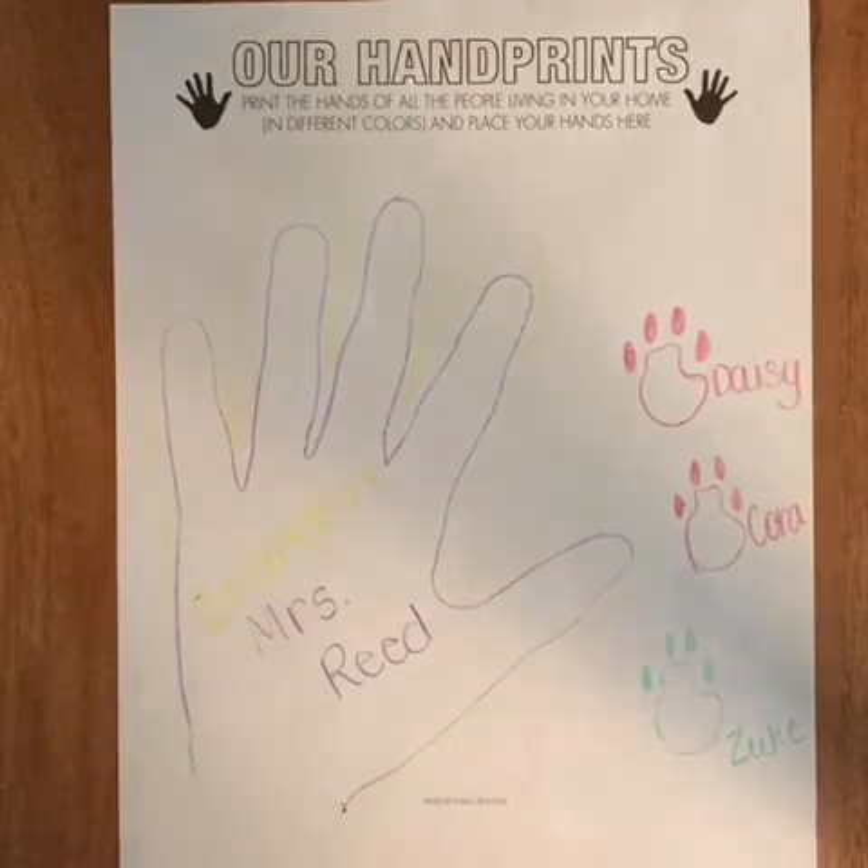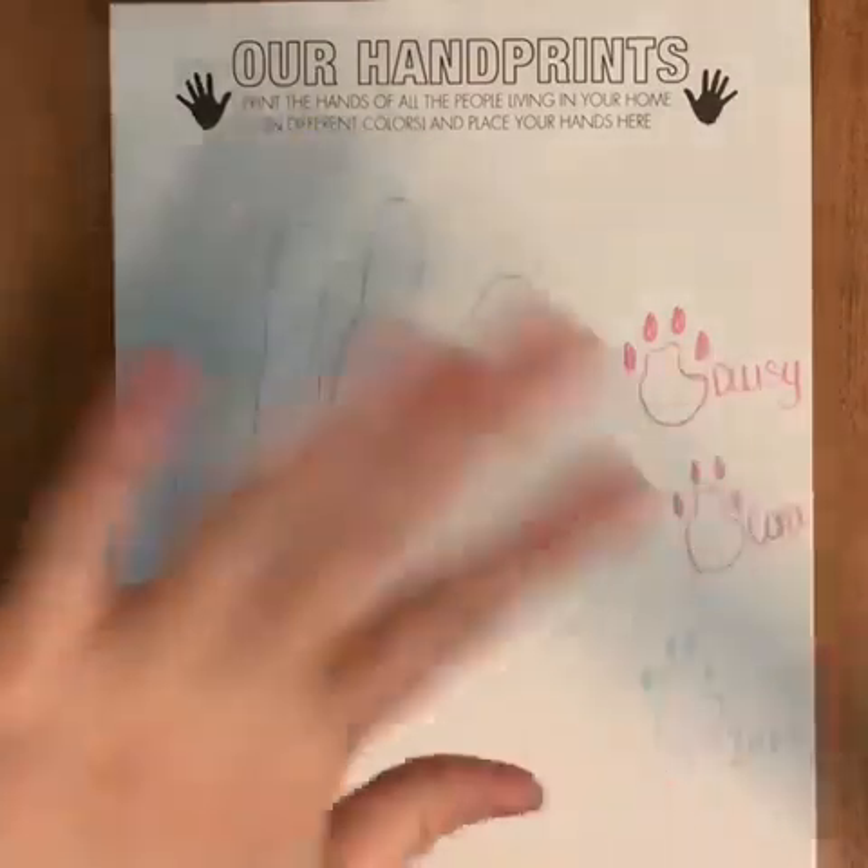Once you're done with everybody's handprints that you're quarantined with, you guys are all done for week five. Remember next week is an intersession break — give yourself a week off. And then I will see you back on June 8th. You guys have a wonderful week off and I will see you on June 8th. Have a great week. Bye.